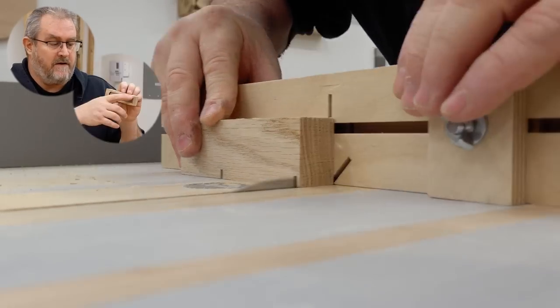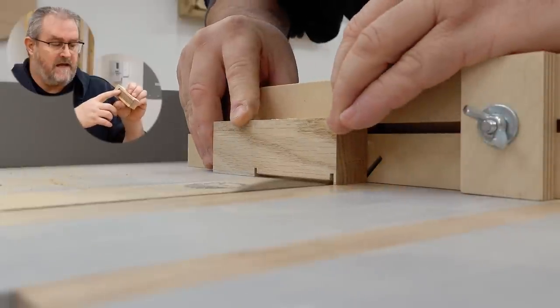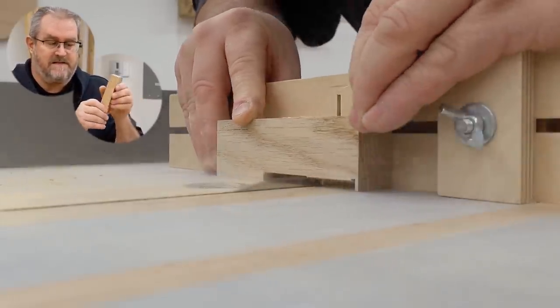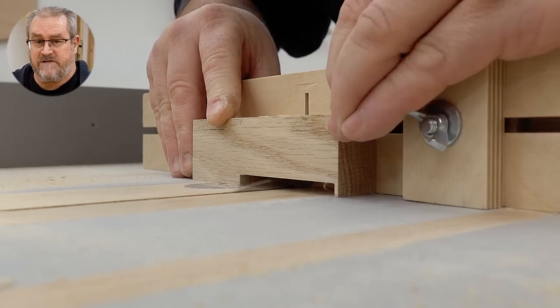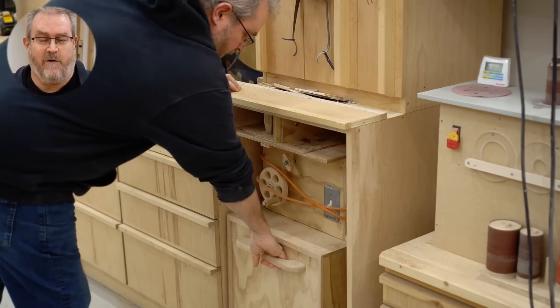Looking at the one I have in my hand right now, you can see it has a cutout with another piece of wood acting as a spring that sticks out the side. This simple wooden spring makes it so that you can position the bench dog to different heights and it will stay there rather than just falling fully into the hole.